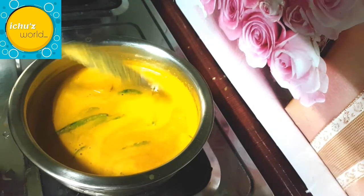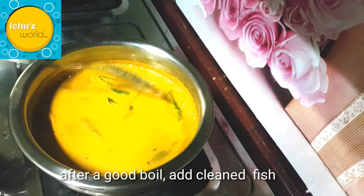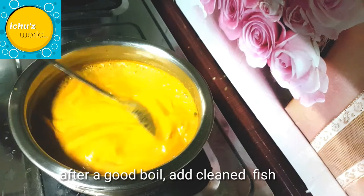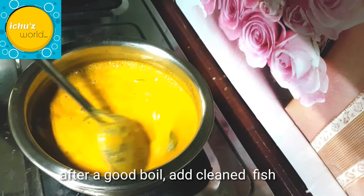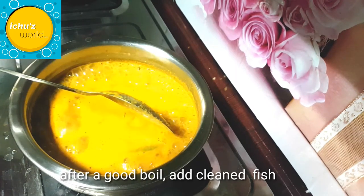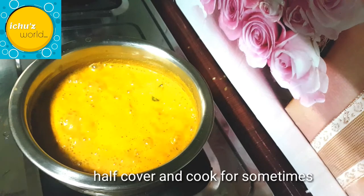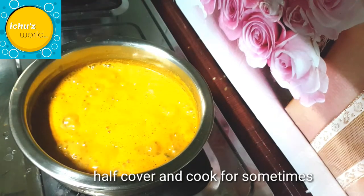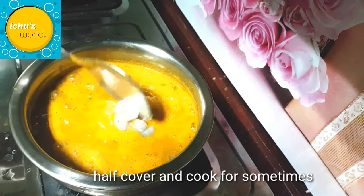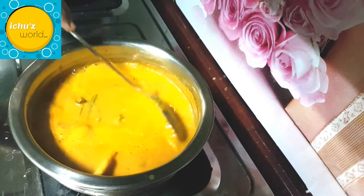If you prepare it a little bit at a time, you can do it step by step. We will cook the curry on a medium flame. Put the curry on medium flame and cook it as you want.